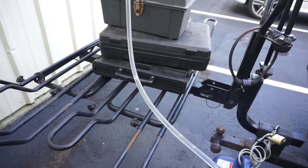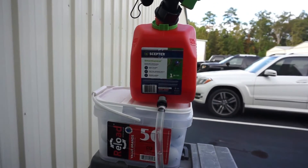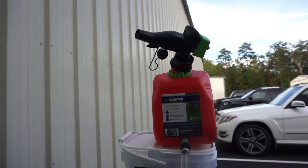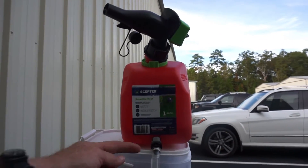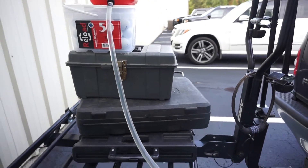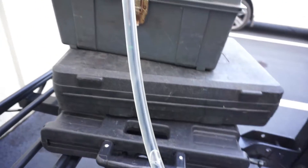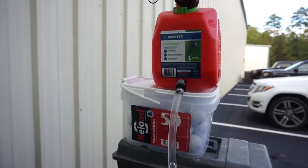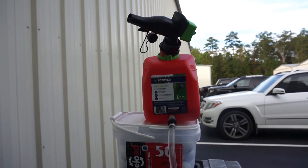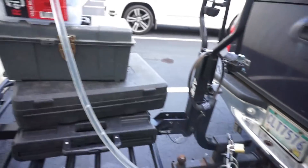It's about 4:30 now. The generator's been running about an hour and a half or so, and you can see the fuel level in the tube is all the way up to the fitting on the tank. Every 4 or 5 seconds a big air bubble comes out of the cap on the generator and makes its way up to the tank. So I'm pretty sure that we are venting the fuel that is being burned out of the internal tank as it burns.